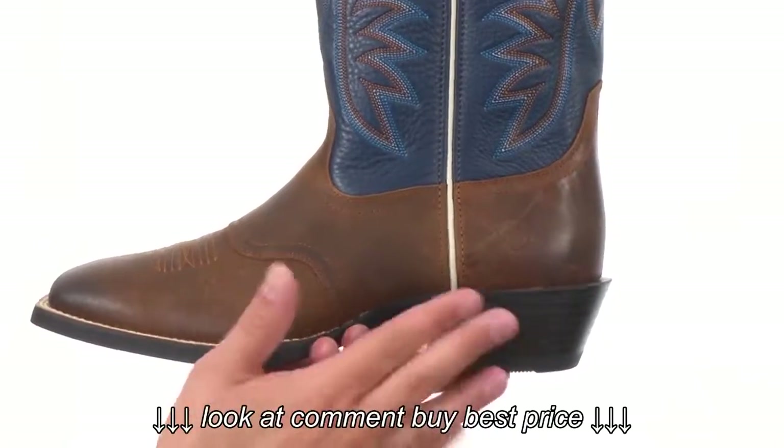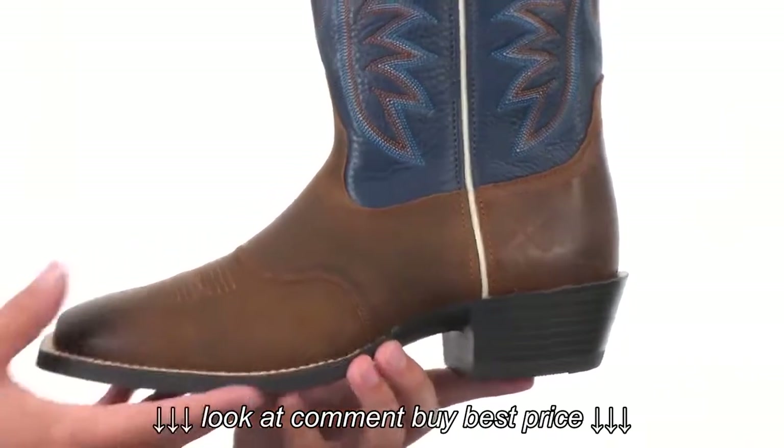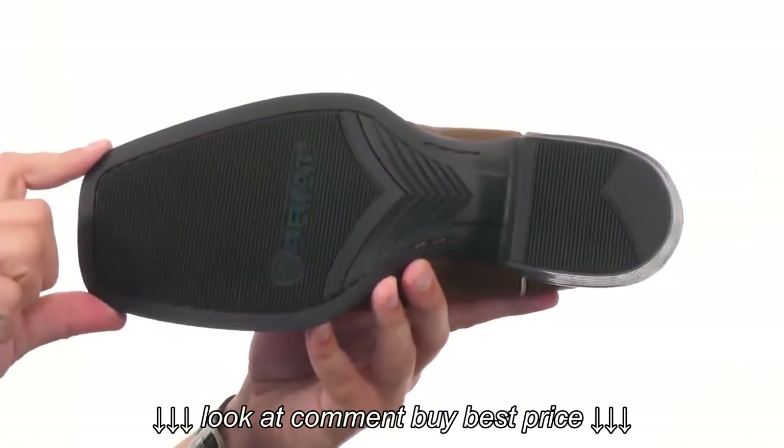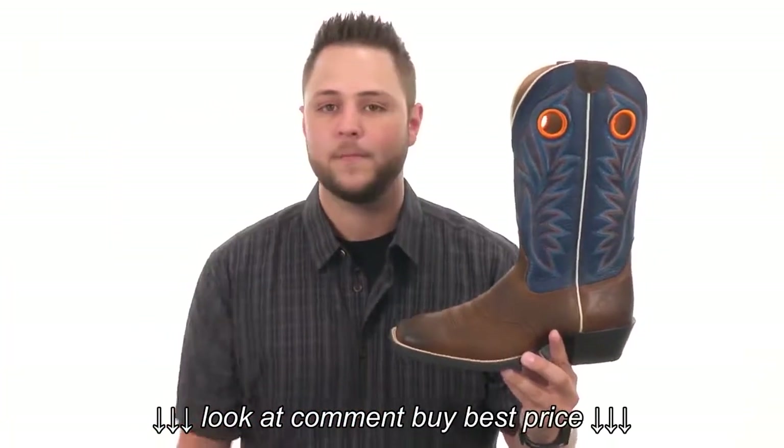You have a stacked heel with a spur edge in the back and a really sturdy Dura Tread outsole with that nice wide square toe shape up front. These boots are awesome, so make sure to pick yours up today. They're from Airyat.